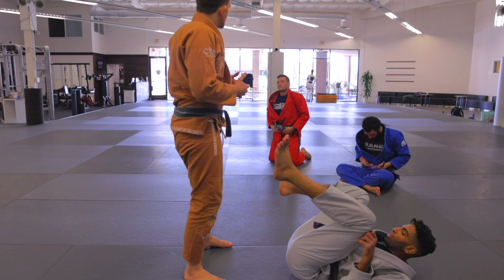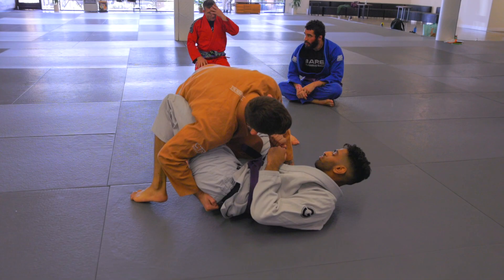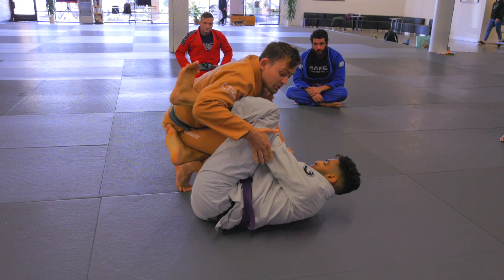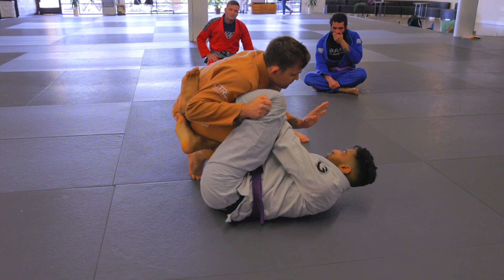Let's talk about setting up that same position when we're met with some resistance early on. Ideally, if I can clear this and drop, I'm in a really good position. But maybe while I'm here, my opponent starts framing on me, he's really pushing me away, and he's aggressive with his knee — it's going to be hard for me to clear the arm or the leg. Instead of trying to force what's not there, we're just going to change up what we're doing. What's going to really help is this hand we're using as a stabilizer.